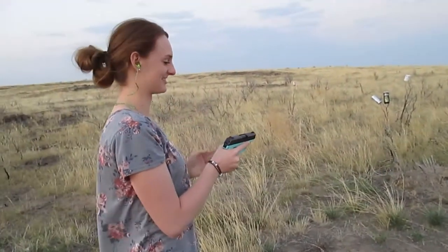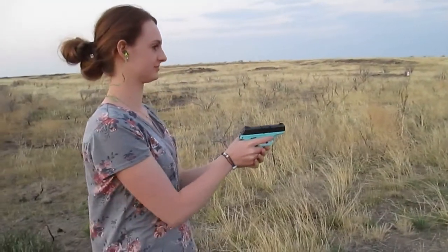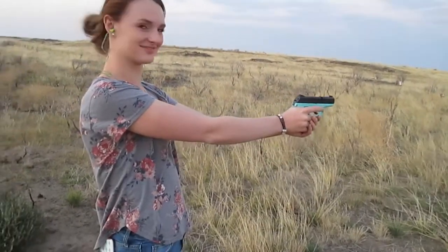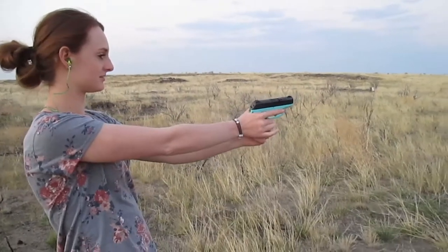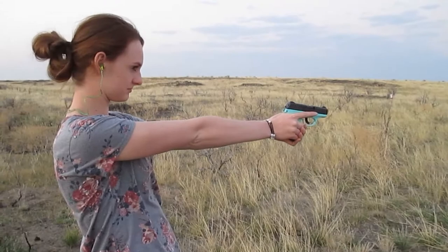Alright, so this is Ashley's new gun. She's a little nervous to shoot it — she hasn't shot very many pistols. You got to rack one in. Should be good to go. You're holding it good, just hold it tight and line it up. Just slowly squeeze the trigger, just like a rifle.